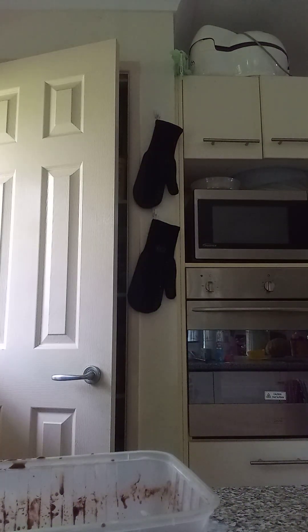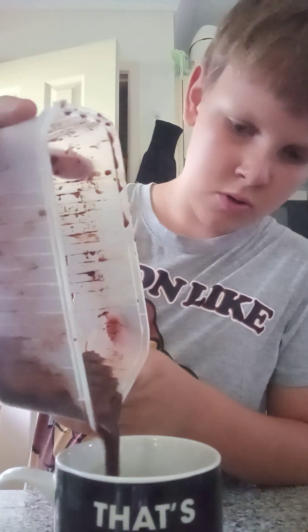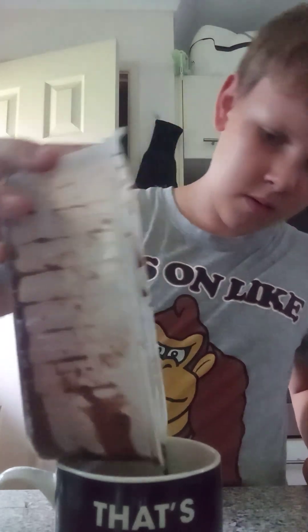Now I am going to get a microwave-proof mug. There's my microwave-proof mug. So that's in the mug — I know it doesn't look like much, but it will rise. Now we're going to microwave it on high for about 70 seconds. I'll see you guys when that's done. Oh, two seconds left and it is smelling amazing.